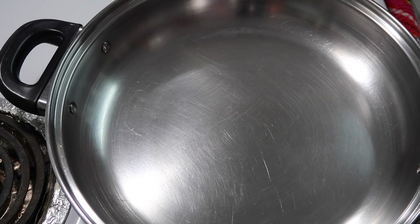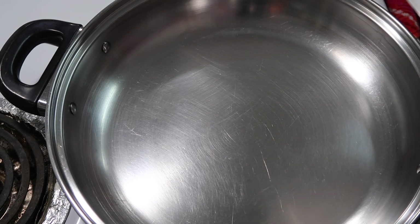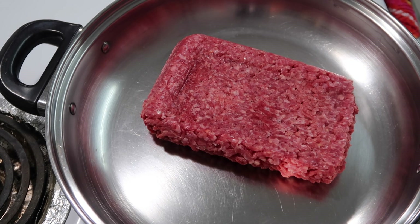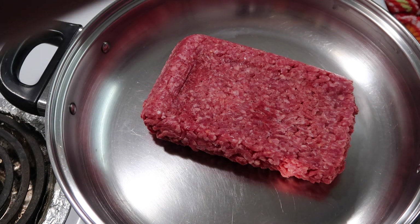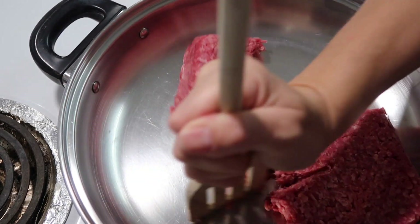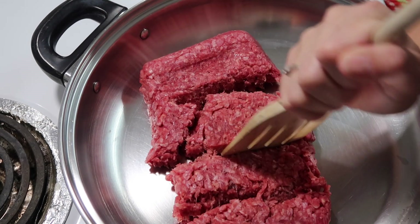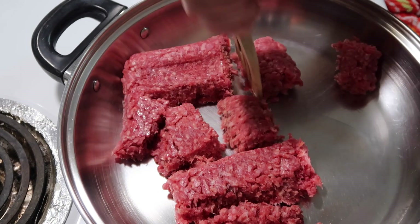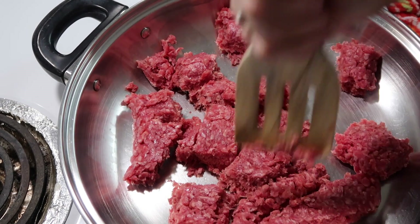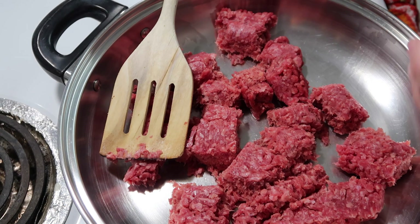Tonight we're going to make homemade Taco Bell copycat Mexi Melts! It's been a while since I've had these — I know Taco Bell quit making them but we thought we'd give it a try. I'm starting out with a pound of lean ground beef and getting this browned up. It's not all the way thawed out — I defrosted it in the microwave since we were out running around today. I'm going to season this up first with taco seasoning.